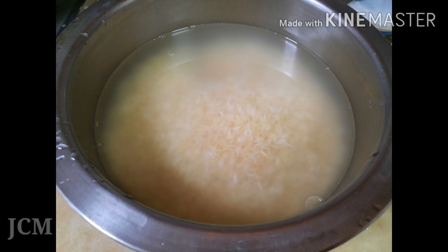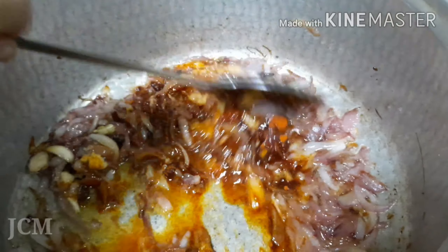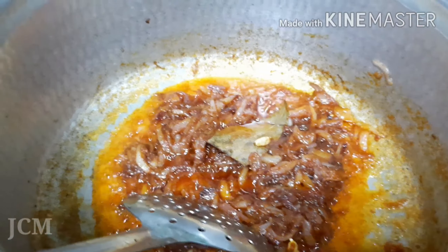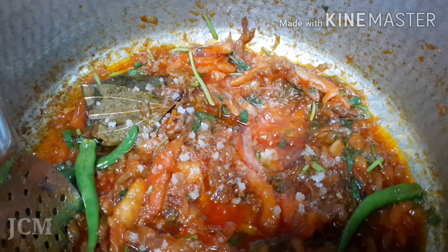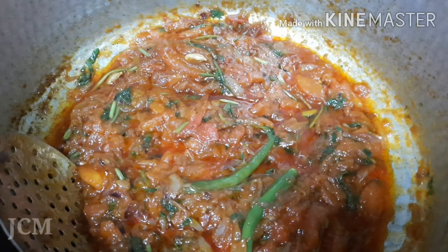Now our onions are ready. Let us add the ginger garlic paste, then the chili powder. Give a nice mix. Wait until the oil gets separated from the onions. Then add the tomatoes, green chili and the green leaves to it. If we want, we can add some salt.